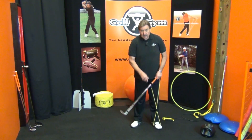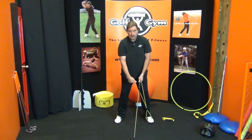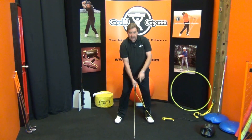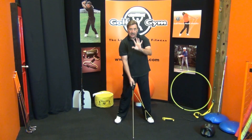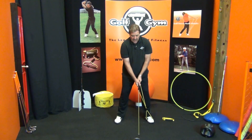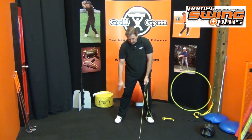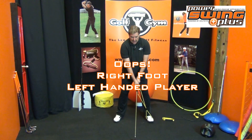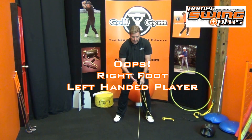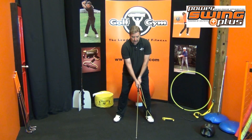Let me show you that right now. I've got the Power Swing Plus hooked on my driver now. One of the keys — and I always do this with a glove on but I forgot to put it on, so keep going. It's really great if you're doing this with your glove on as well because you'll get the whole feel. I've got the Power Swing Plus under my left foot — right foot if you're a right-handed player. With the driver, you're going to be a little bit more upright and that ball is going to be farther away from you.